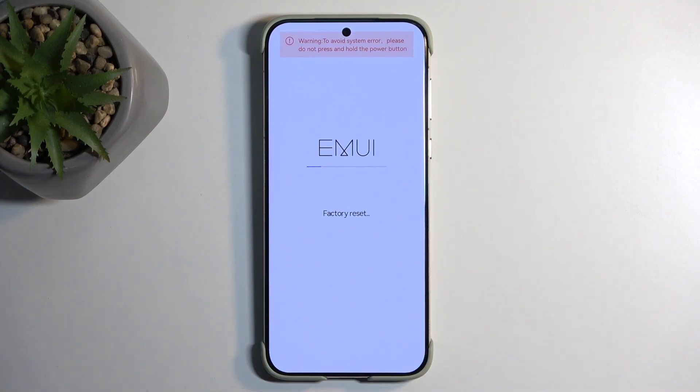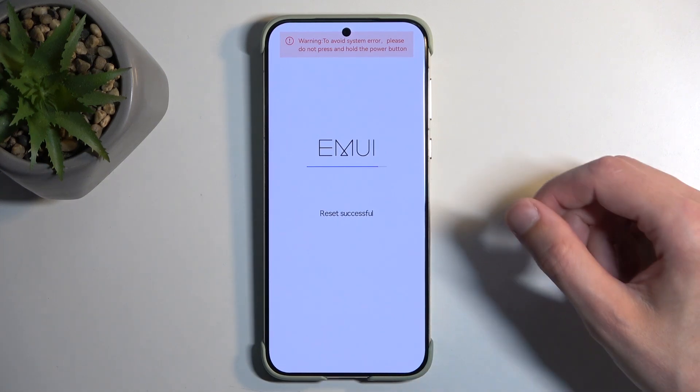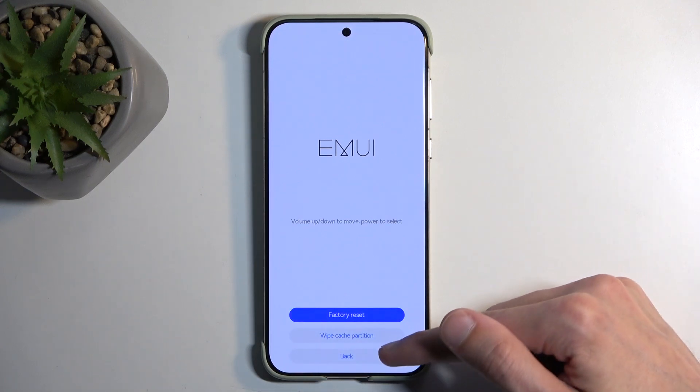As you can see, this begins factory resetting your device. It is very quick at least at this stage, so it should be done in just a couple more seconds. There we go. Now select 'Back', then 'Restart' — this will continue resetting the device in the background, and once that is finished you will be presented with the setup screen.